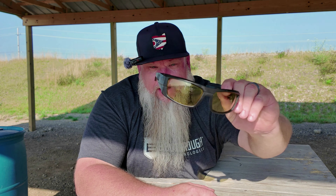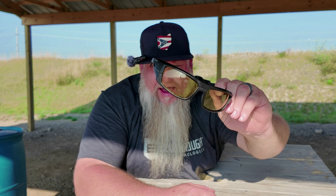All right. On today's video, we are back at the Crawford County Sportsman's Club, and today we are going to be doing a long-term review update on my Core Recon glasses.